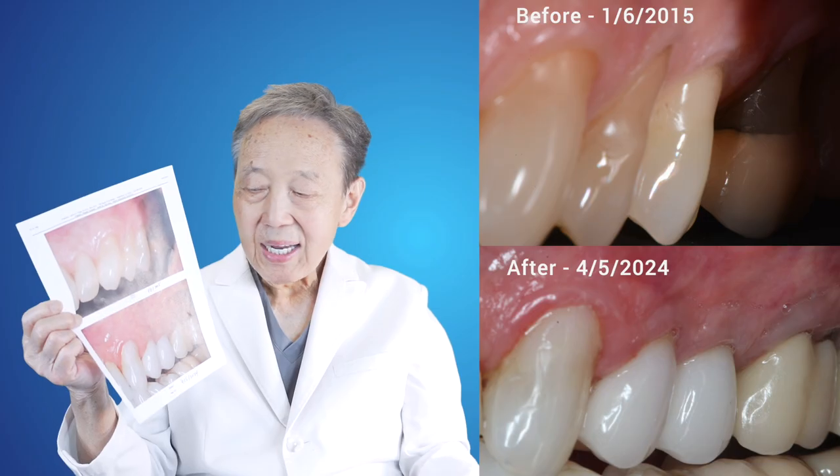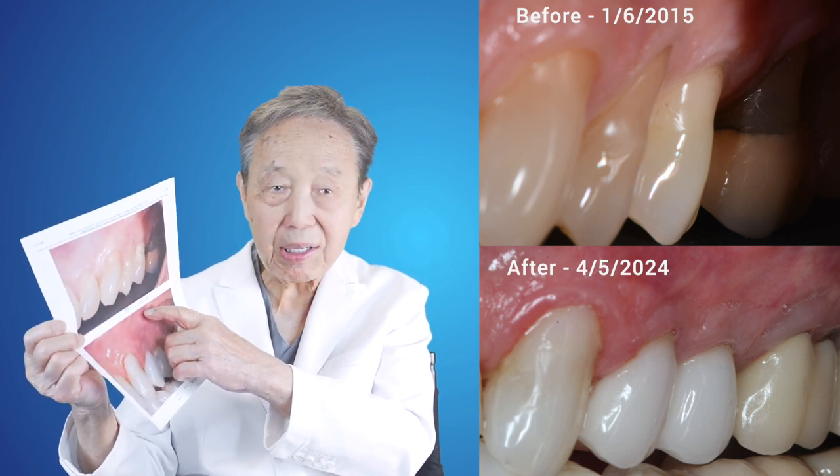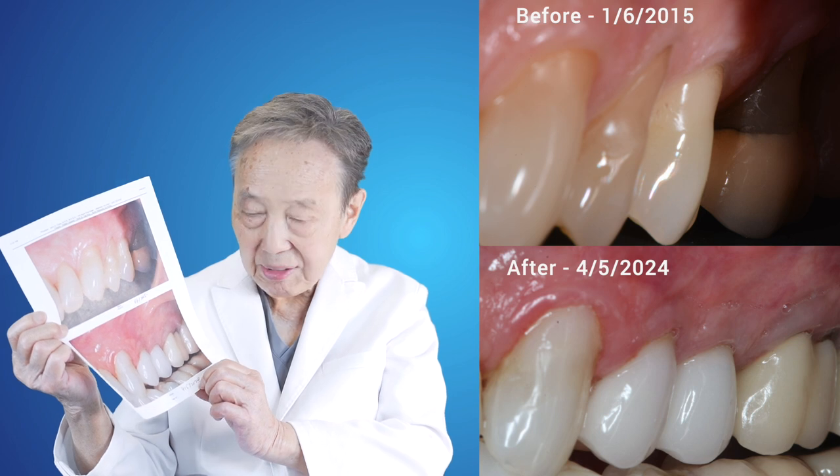This is Dr. John Chow. I want to share with you a nine-year case. I did this case back on January 6, 2015. Now this is April 15, 2024.